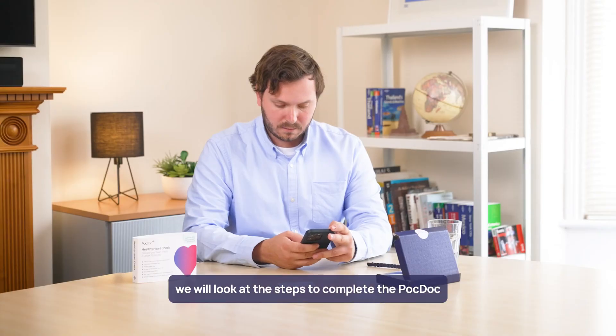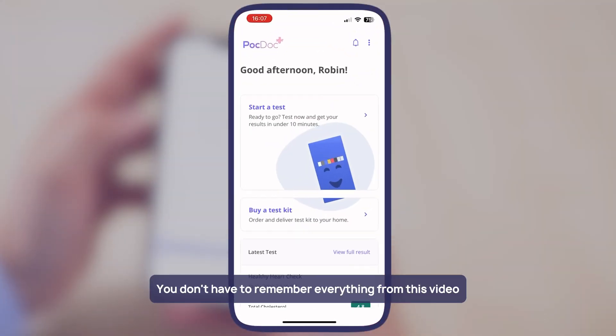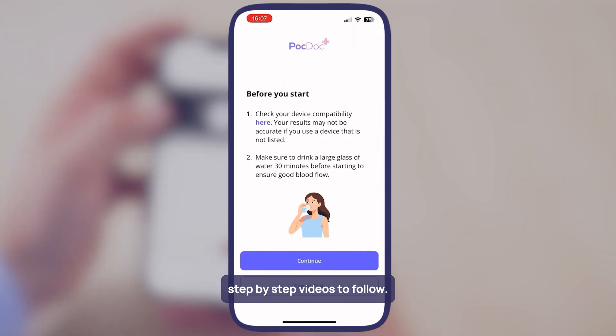In this short video, we will look at the steps to complete the PocDoc Healthy Heart Check. You don't have to remember everything from this video, as there are more detailed step-by-step videos to follow.